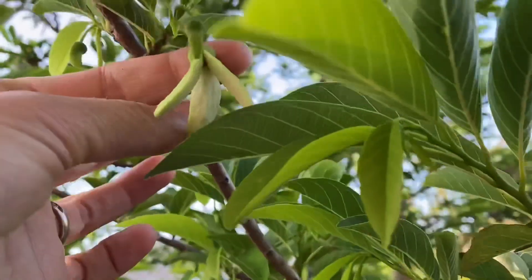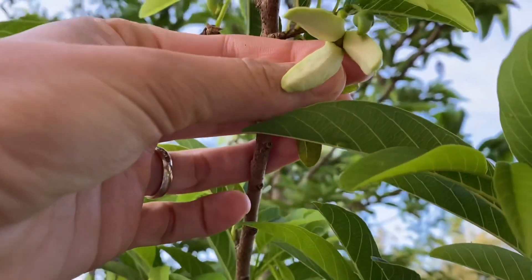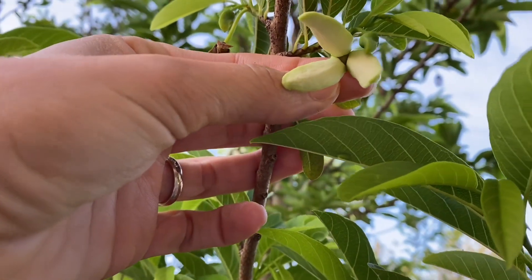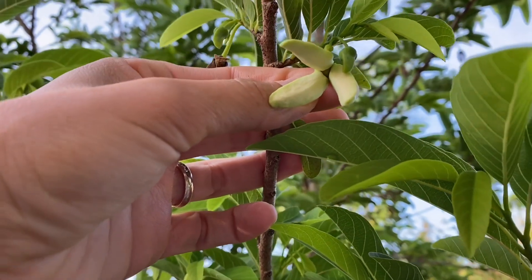For example, this is a female. It starts to open up. It is ready to be pollinated but not all the way open.